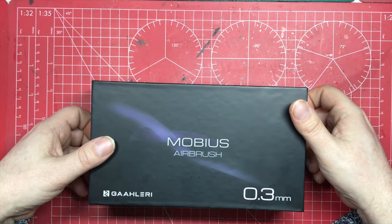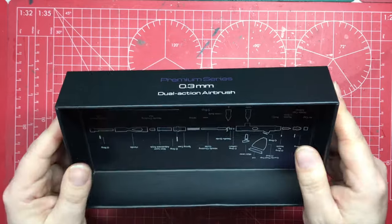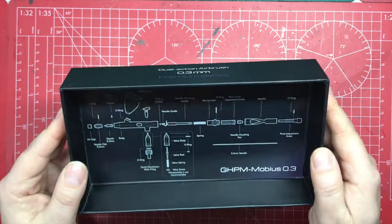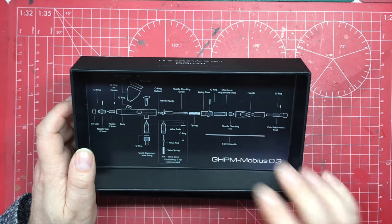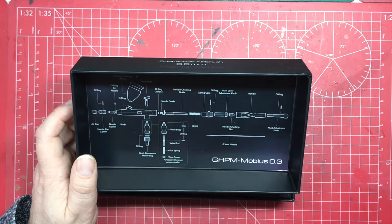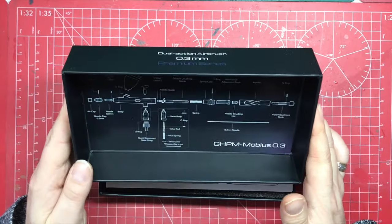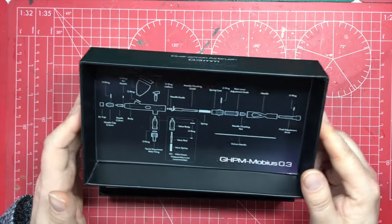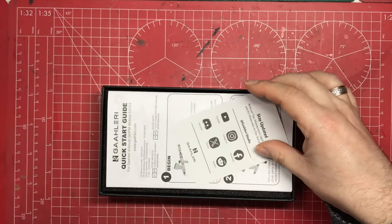When we take the lid off, the first thing to say is the box is really sturdy — you can keep your airbrush in it long-term. Another reason to keep the box is the full strip-down diagram showing all the components and where everything is. If you're not going to keep the box, do take a photograph of that because it's a really great reference.